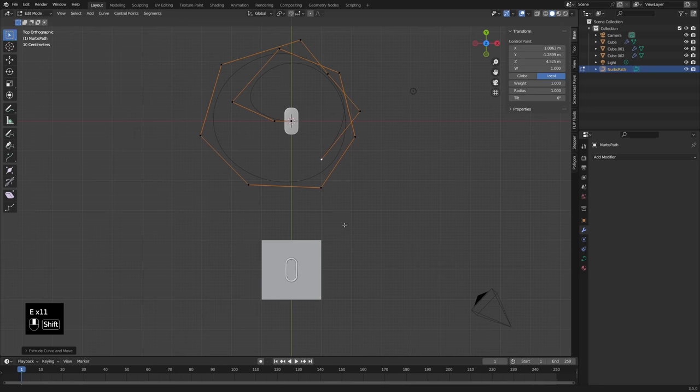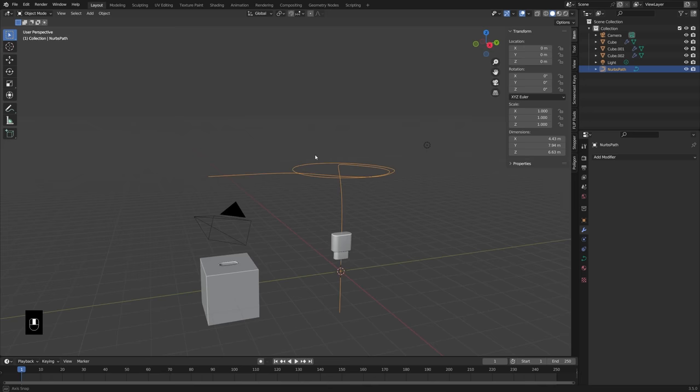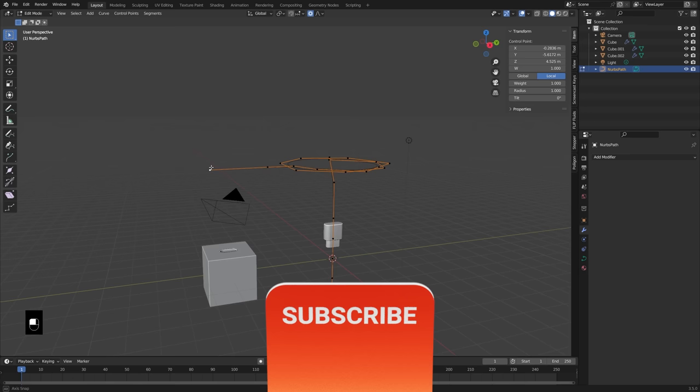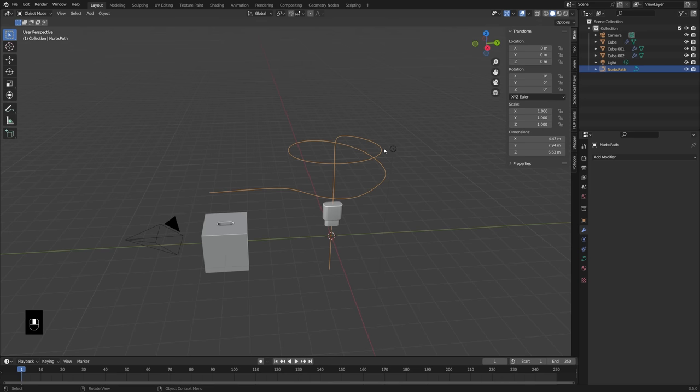I'll just kind of trail that off so that it goes a little bit off the screen there. So that'll sort of be my shape that spins around. You could kind of have it go up. If I press O to turn on my proportional editing, and then select connected only, I can press G and Z, and then just bring this up with the mouse wheel, and that will allow me to kind of make that a little bit more of a spiral shape. So that'll be the path that our cord takes — it'll come in from the left, spin around, and then go down into the female end.